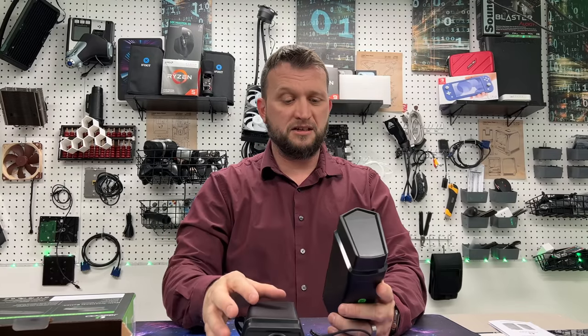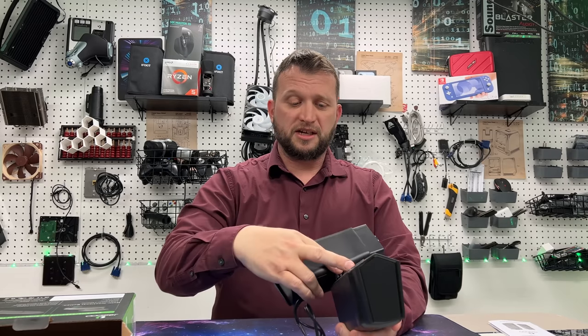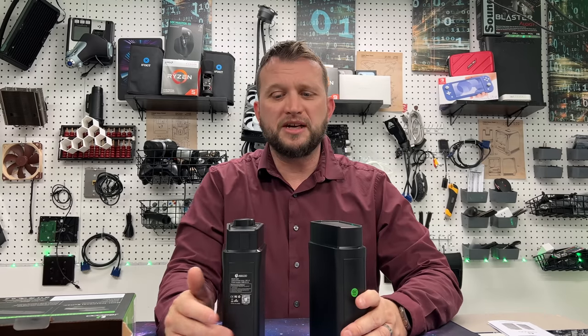And then you have speakers that are standing up on your desk like this — pretty cool options there, I really like that. You can see inside here the speakers are pretty large, about a couple inches at least on both sides. And then you can tell that there's like another speaker incorporated down here somewhere. We're going to plug these in so you guys can have a listen.